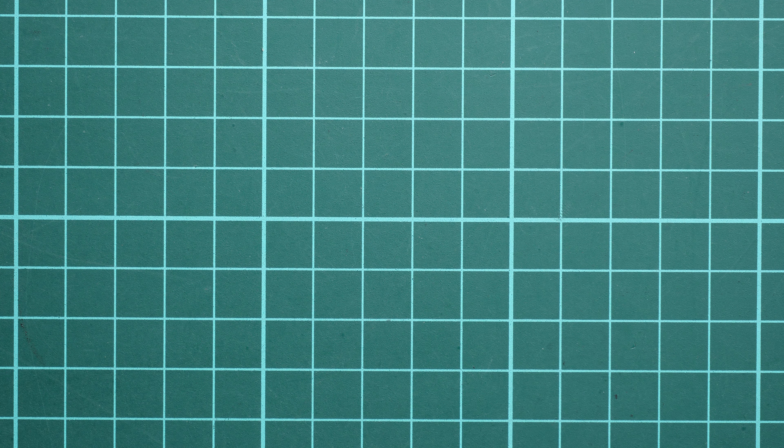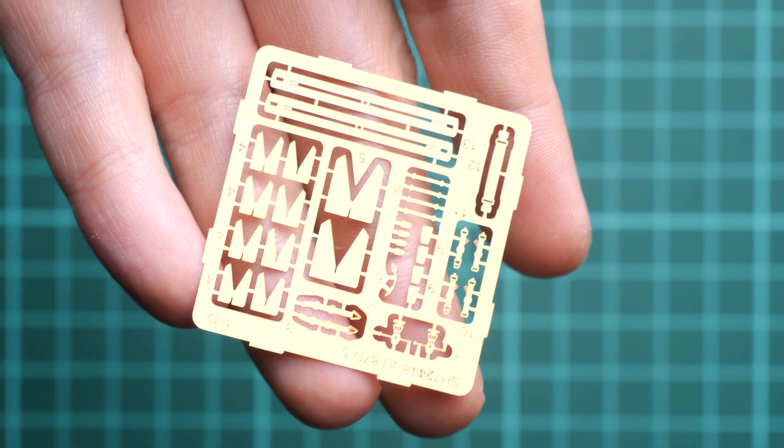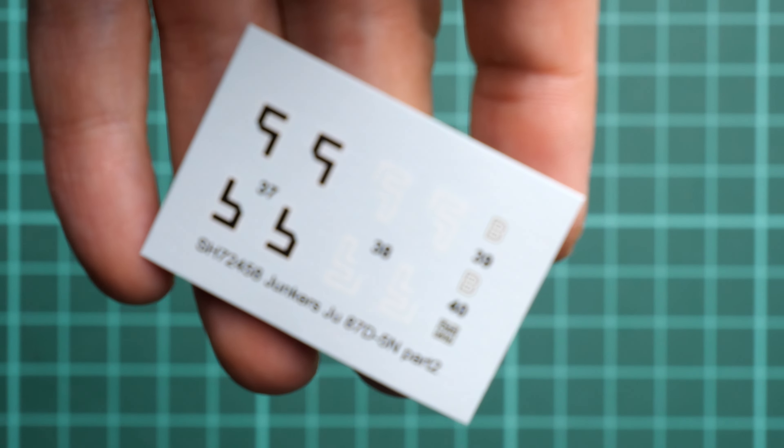That's not all, because we also have decals and a PE fret, which is why I mentioned some extra things for this kit. The PE fret comes as a standard inclusion, so you don't have to buy it separately — that's a really cool bonus to have out of the box, especially in 1/72nd scale. Here is the unpainted PE fret, and we have parts not only for the bombs but also some interior parts, though of course not all features are covered.